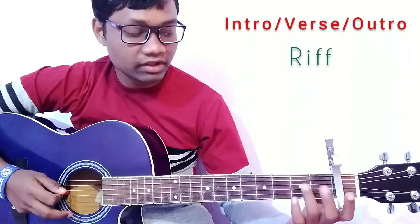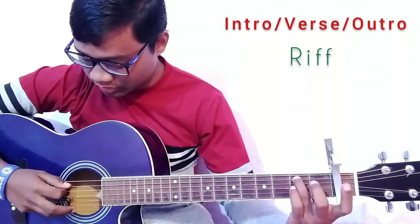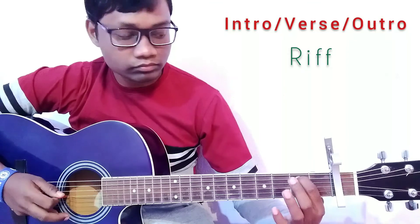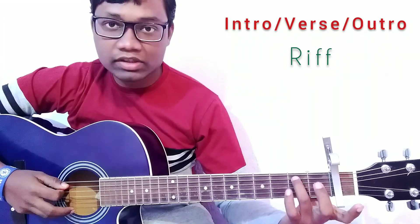For this part, press the fifth string on the fifth fret and play the fifth string, then play the open fourth string. I am using the ring finger for this part.